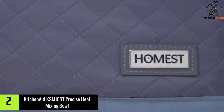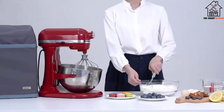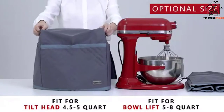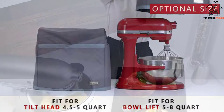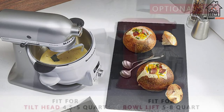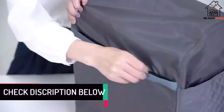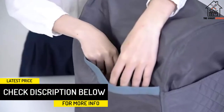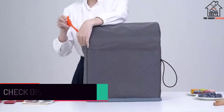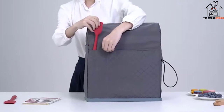At number two we have the KitchenAid KSM-1CBT precise heat mixing bowl. Another versatile semi-automatic option for chocolate tempering is the powerful KSM-1CBT heat mixing bowl from KitchenAid. This works excellently for tempering chocolate, warming batter, and curing dough recipes. It comes complete with a clear instructional manual, three different beaters, a removable bowl, and a glass lid so you can see what is happening. There is a digital display that showcases the current temperature and time.